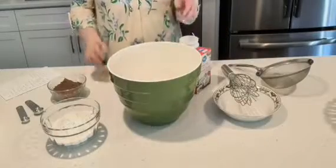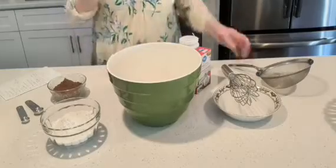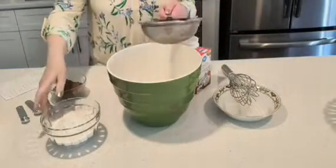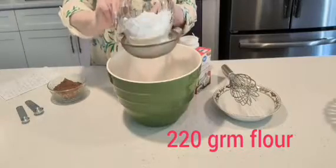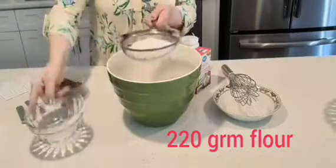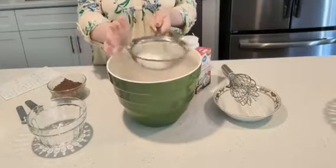So after mixing this all together really well, now we're going to add the dry ingredients. I'm going to add 220 grams of flour. I use unbleached flour so I just sift it through like this. It goes pretty fast.